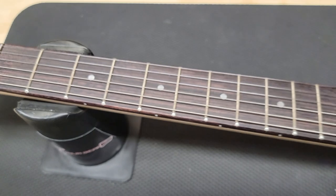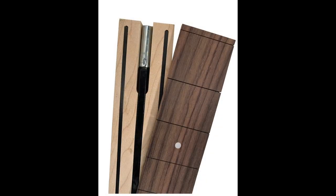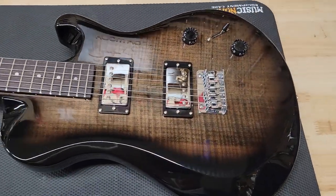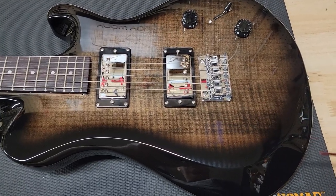Then you have 22 nickel frets on a rosewood fretboard that is 25-inch scale. The neck also includes a dual-action truss rod and two carbon fiber rods for reinforcement to make the neck really strong. A solid poplar body — I don't know how many pieces, and we'll see if we can figure that out later. And then a maple veneer — and this is just a veneer.